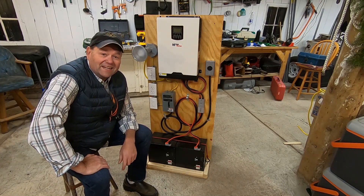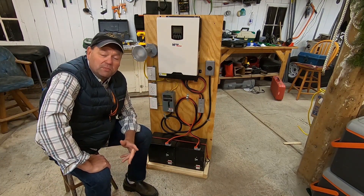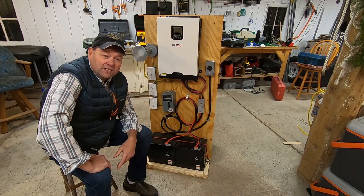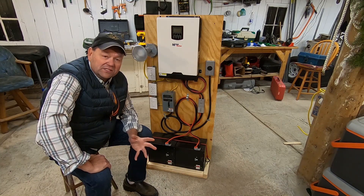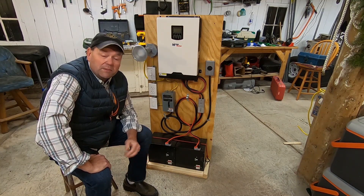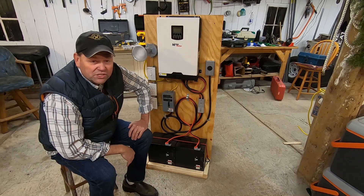Hello everyone, Bill Stone with Bear Island Landing. I want to introduce this solar generator that I created. The main purpose of this build is to bring power to my cabin, located on an island in northern Minnesota during the summer months. I wanted a way to power the cabin — lights inside, a water pump, refrigerator, maybe a microwave — without having to run a generator 24-7.